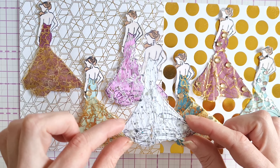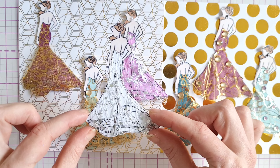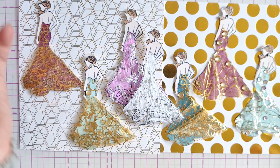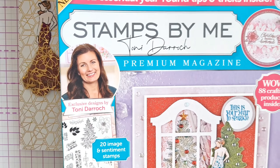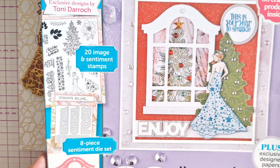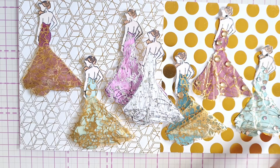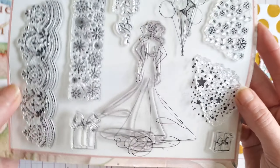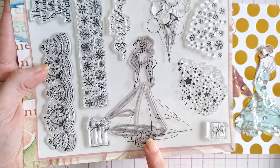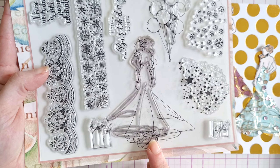This week we decided to make these lovely elegant lady toppers. To make these we used the Stamps by Me Tony Darroch Premium Magazine — this was the first issue — and it came with a lovely stamp set. So we decided to stamp out the image of the lady in her evening dress.